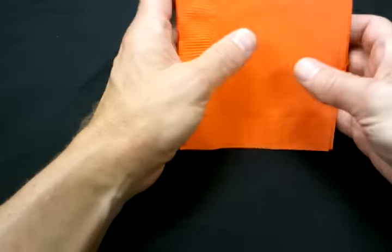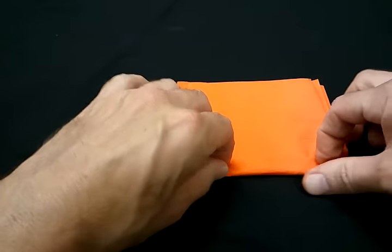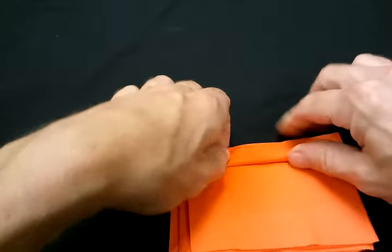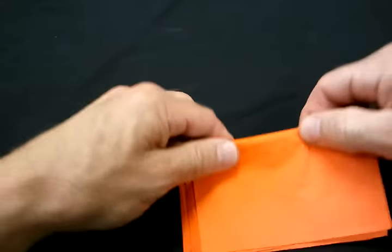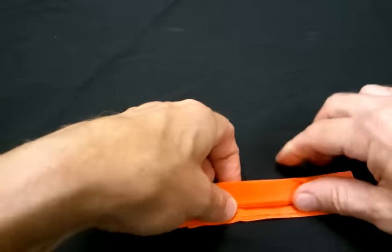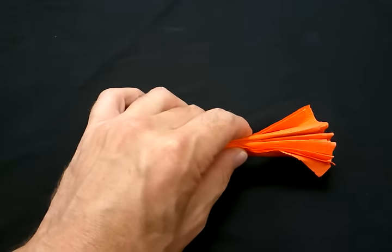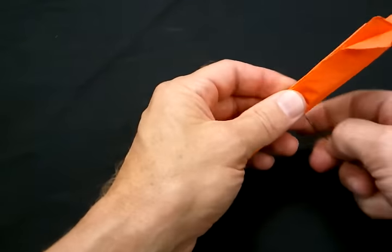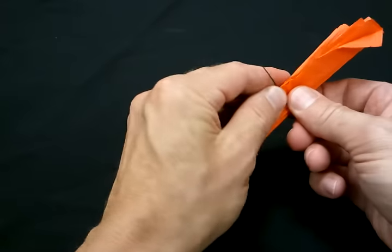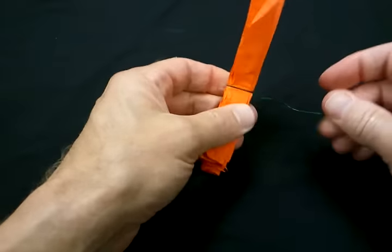Stack all four pieces and then you're going to fan fold them about a quarter of an inch or so, just fan one side on top of the other like so. Then you're going to take a piece of wire — I use floral wire that I get at Michael's — and tie it down the center like so.